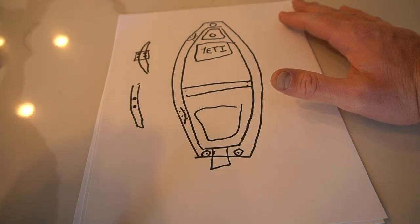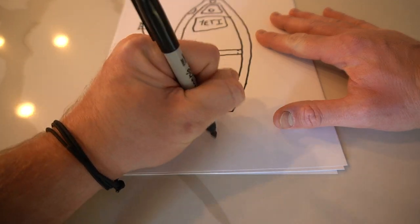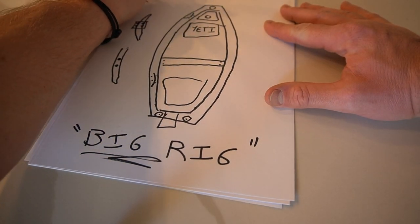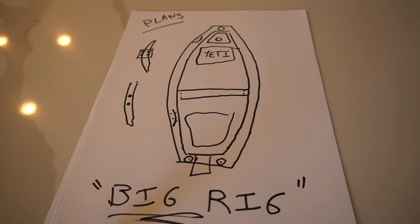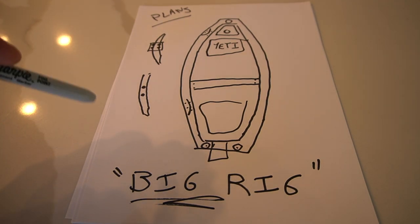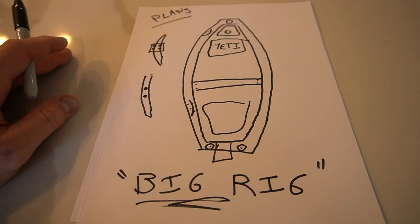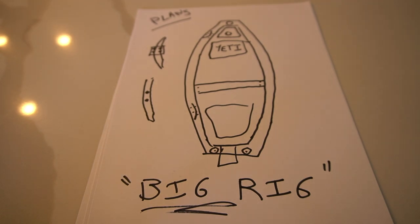After some consideration, I'm going to stick with the name Big Rig. So these are the plans. Right now I'm going to go to West Marine to look for the cleats, the bow light, and see if they have clamp-on rod holders. I think I'm going to go clamp-on rod holders for now. I'm also going to reinforce the transom fiberglass so I can throw a little electric motor on down the road if I want.